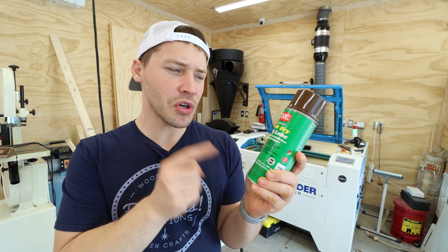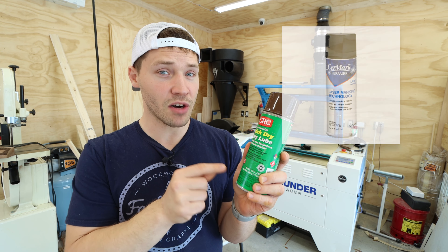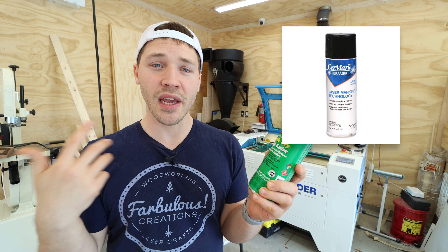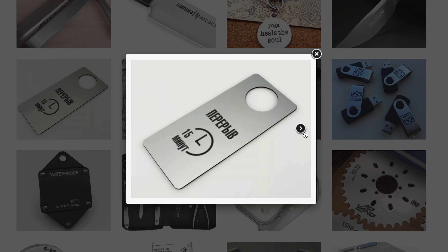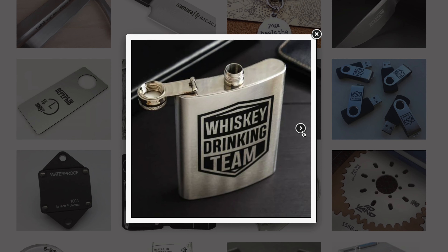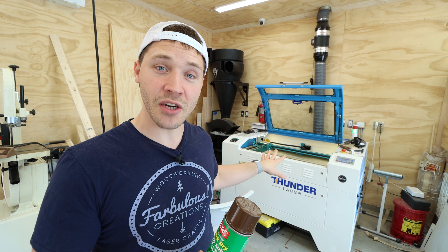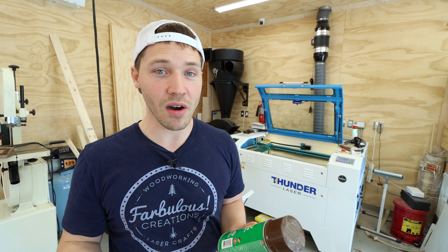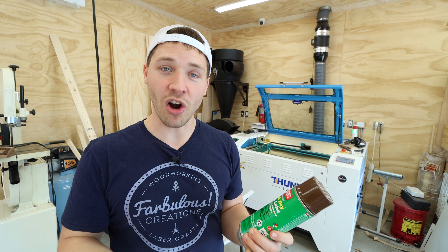So what does this have to do with laser engraving? The ingredients in this can are very similar to Cermark, which is a laser marking compound you apply to metal so you can make a dark permanent etch on a CO2 laser cutter. CO2 laser cutters cannot normally etch on metal — you need a fiber laser for that — but with a CO2 laser and a can of Cermark or Moly Lube, you can etch on metal and get a dark permanent mark.